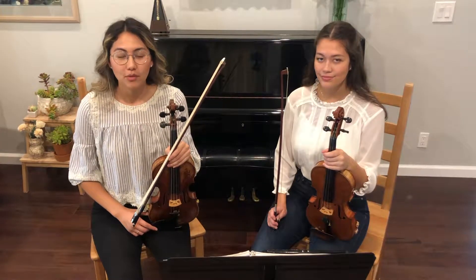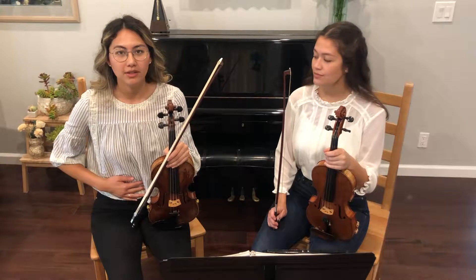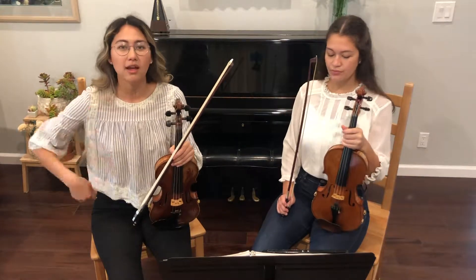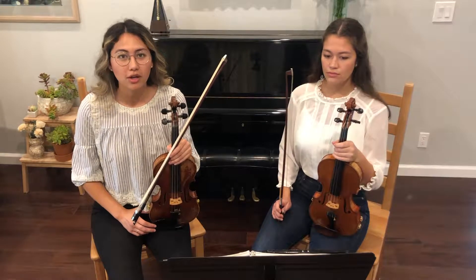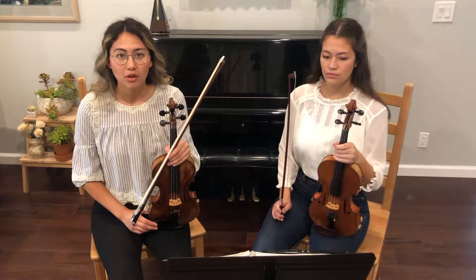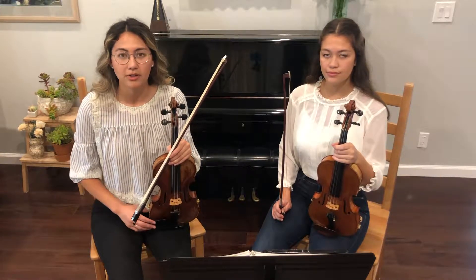In orchestra, you want to make sure you have good posture where you're always sitting up nice and straight so that you don't have neck, back, or hip pain. A lot of times our rehearsals are pretty long and our performances can be pretty long, so we need to make sure that our bodies are healthy.